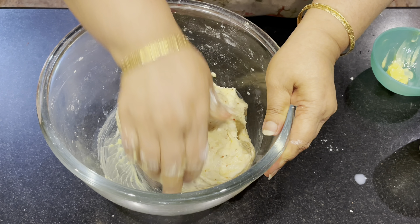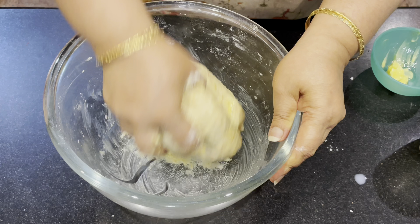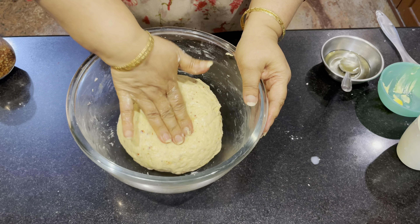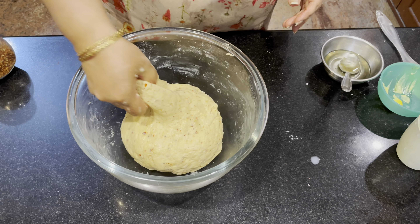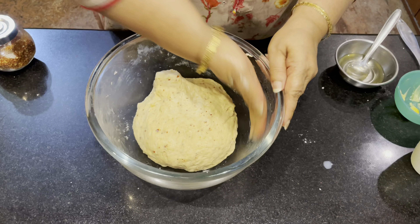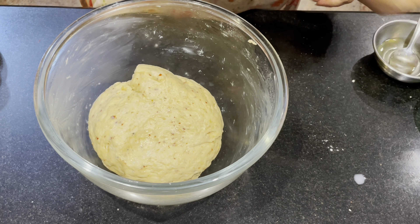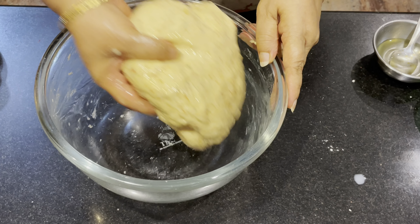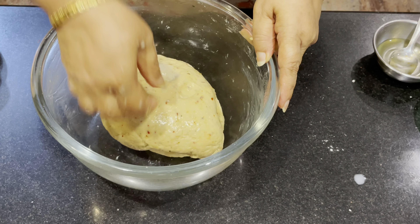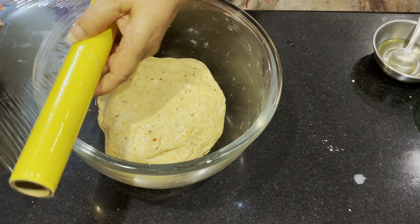Mix it for 1-5 minutes. Mix it well, don't make it soft. Put it in a bowl, then cook it for 6 hours.